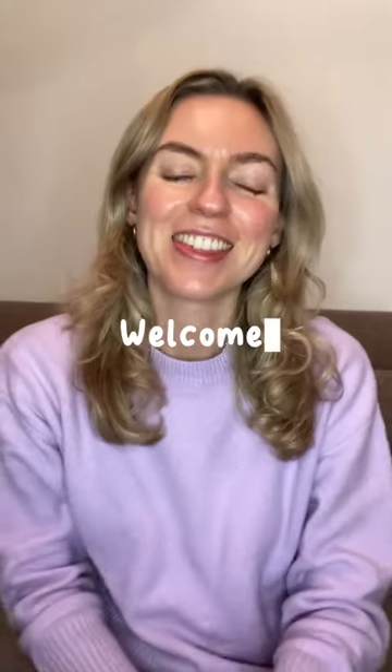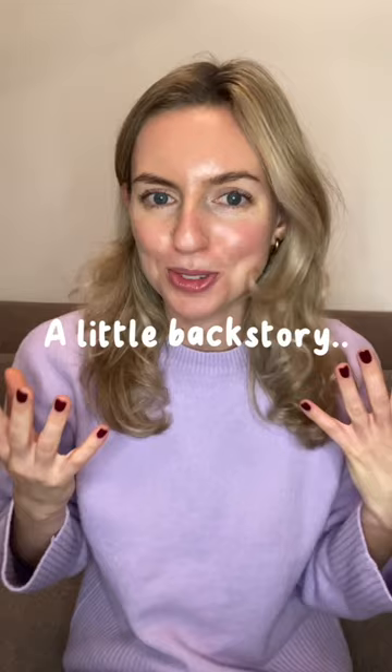Hello! Thank you so much for stopping by and clicking on this. I'm super excited to share this course with you and I'm going to talk through in a second all of the bits that are going to be involved. But firstly, a little bit about my backstory as an artist and how I got started and why I want to share this course with you.